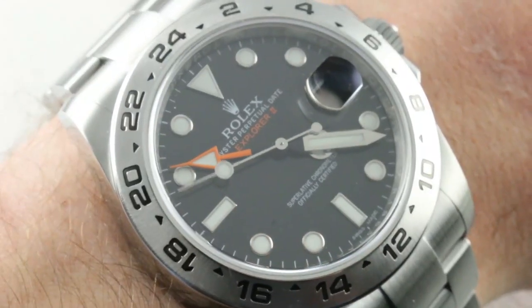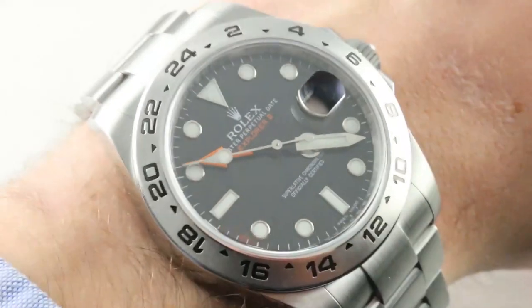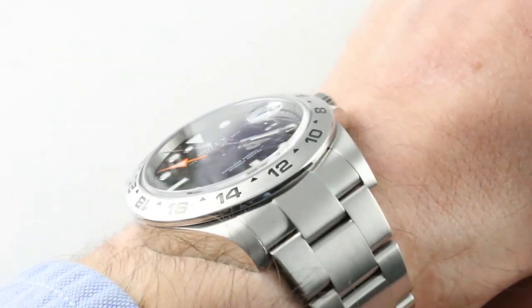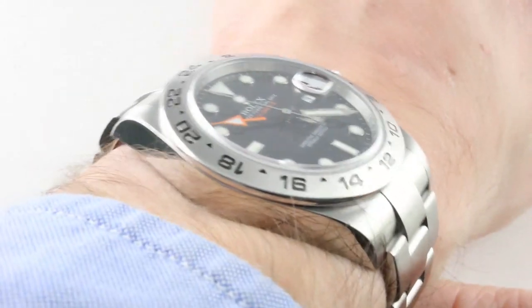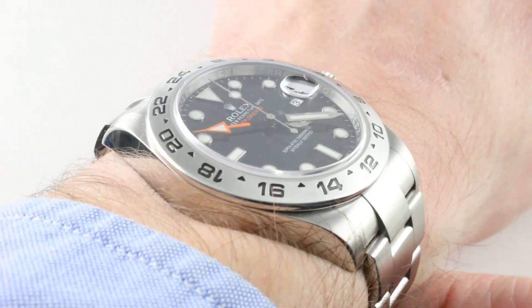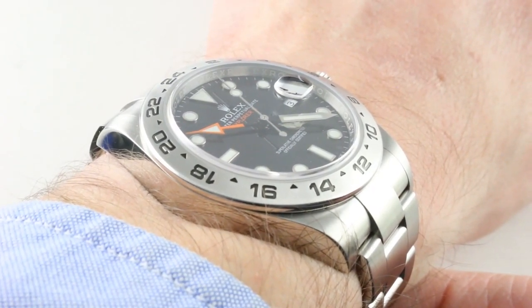Although it is a larger watch than the Grand Seiko, make no mistake — it fits slim and low on the wrist. Its only larger dimension is the lug-to-lug at 53.3 millimeters, but we're really talking half a millimeter. It's not a huge difference.